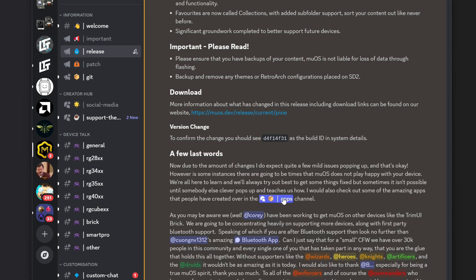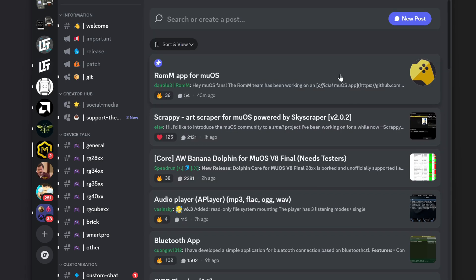Particularly highlighted is pcuong1312's amazing Bluetooth app. This is the official nod from the MuOS lead developer confirming Bluetooth support is here. That's been one of the biggest things fans in the comments have been asking for — MuOS would be perfect with Bluetooth support or better console support. With both Bluetooth and a console TV mode, we might have a real winner on our hands.